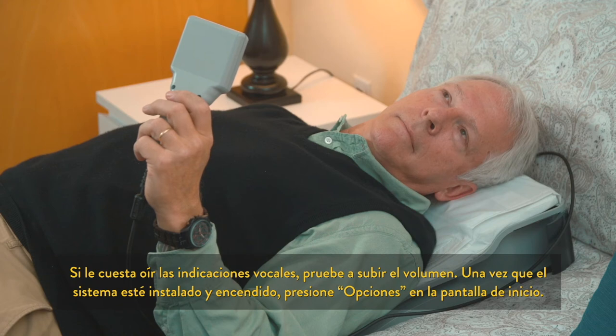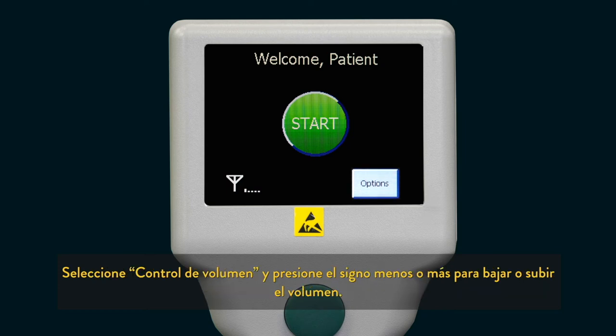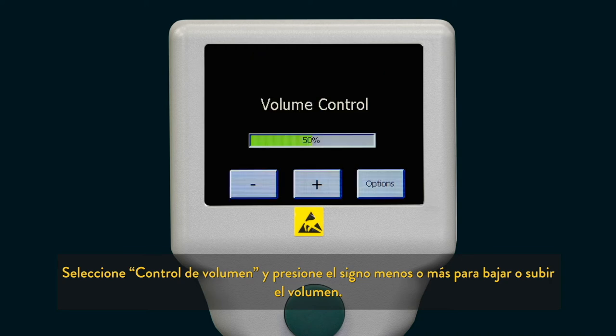If you are having trouble hearing the voice prompts, the volume can be increased. Once your system is set up and powered on, click Options on the start screen. Select Volume and toggle up or down to increase or decrease.